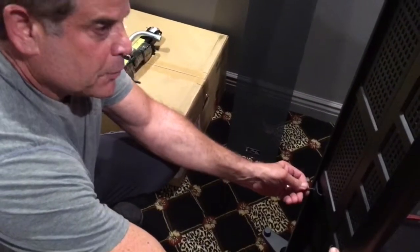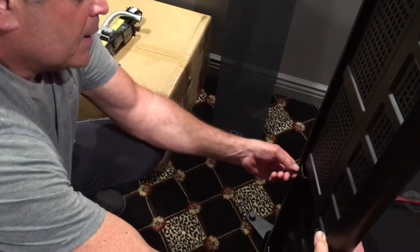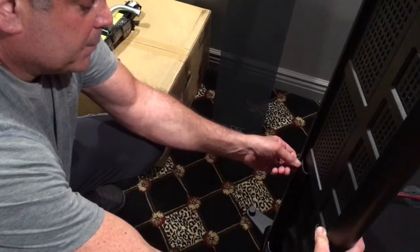Right here, you'll take these allen screws and put them through with a 3/16 allen and just start tightening them down.